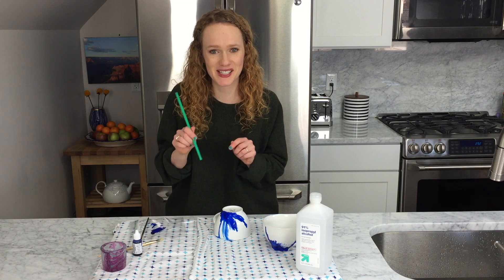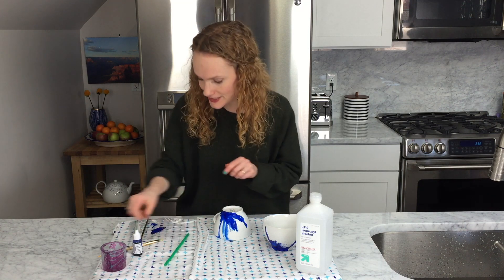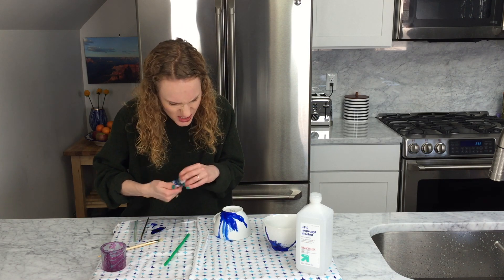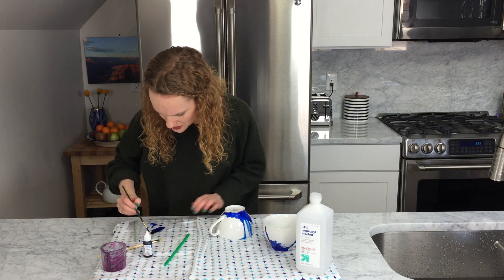My straw is getting a ton of spit in it. This reminds me of like fifth grade band when I played the saxophone for like a hot second, and you had to clean out the bit of your instrument that got all the spit in it. I was like, playing a wind instrument is not for me.